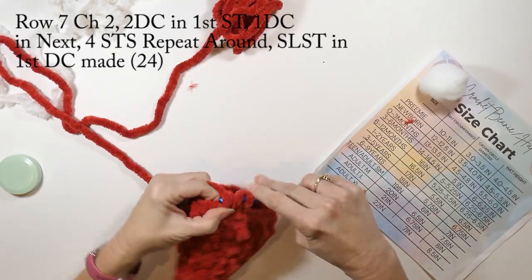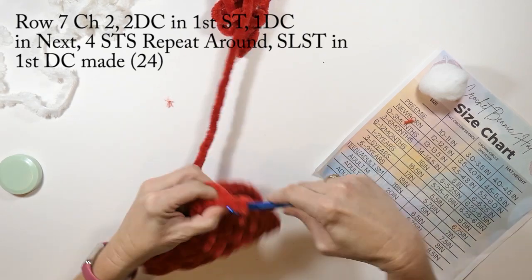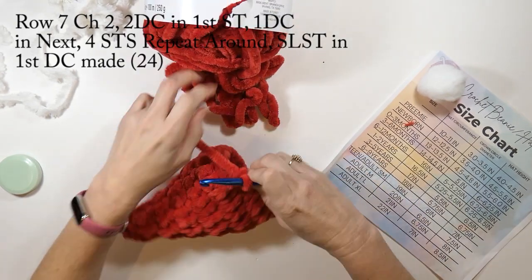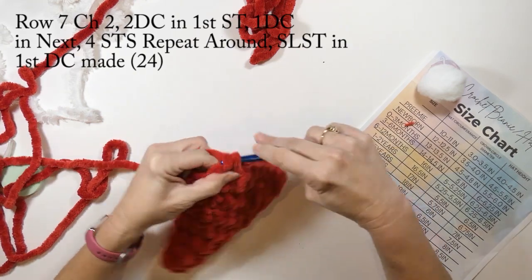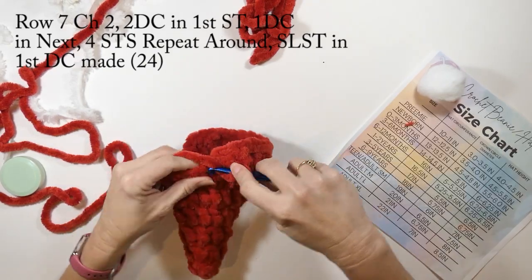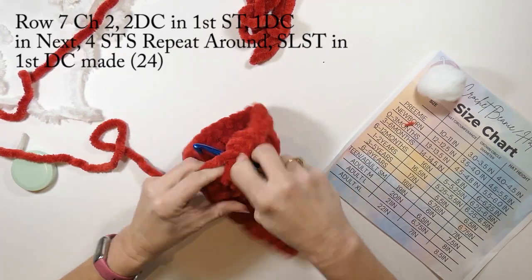On row seven, we're going to chain two, do two double crochets in that first stitch, then one double crochet in the next four stitches, and repeat that all the way around. We're going to slip stitch into the first double crochet we made. Row seven will have 24 double crochets in total.